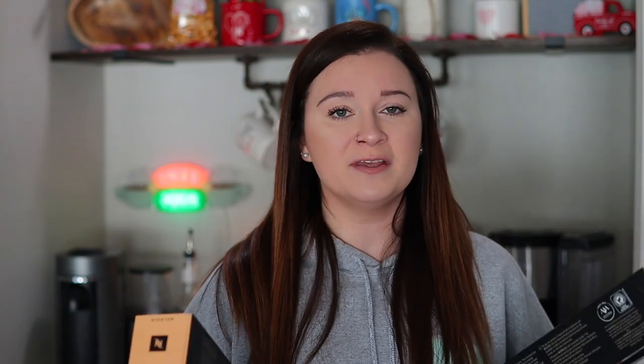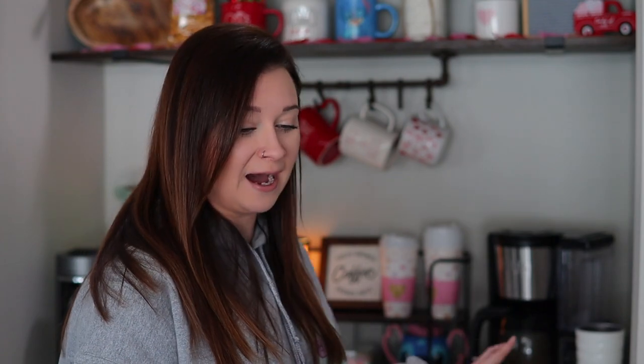I have been on the biggest hot coffee kick ever since I got this machine, and I learned that I just prefer hot coffee. I love iced coffee as well, but hot coffee just wakes me up more in the morning. I've been on a Malazio kick — I've got three of these sleeves.